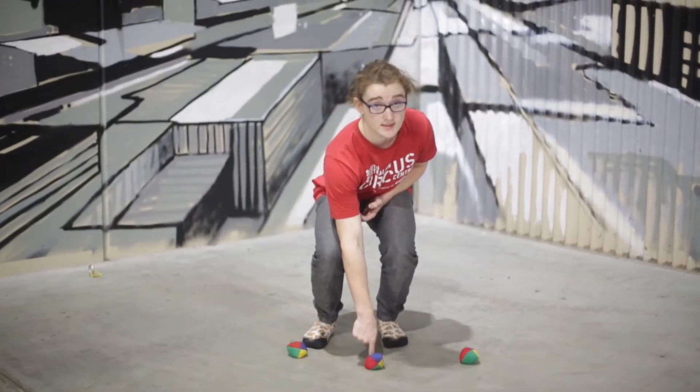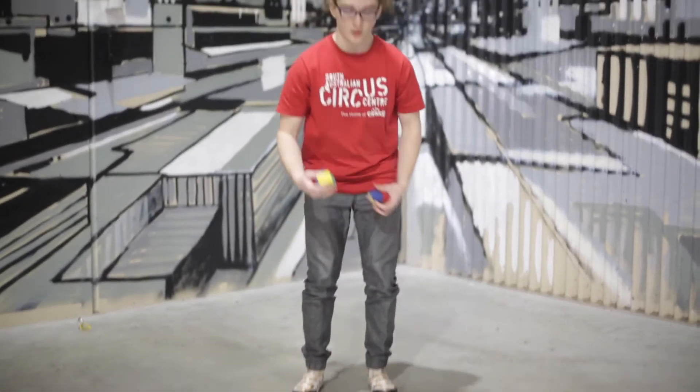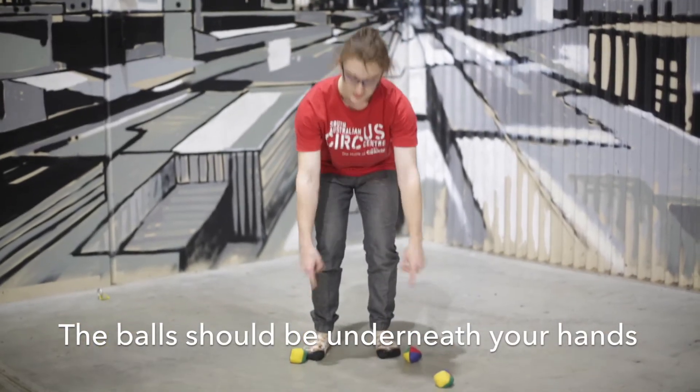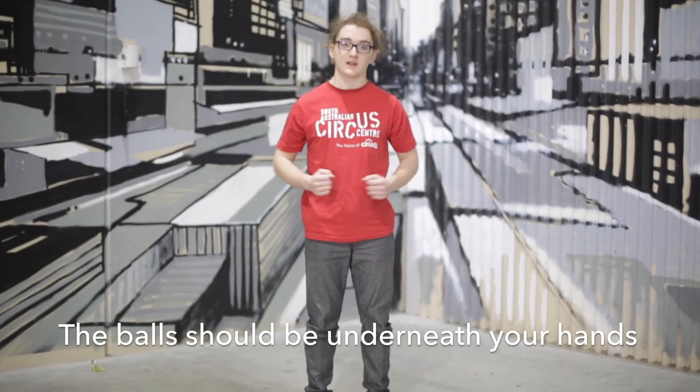So this middle one is in the wrong spot. One, two — ones have landed in line with my hands. That's what we're looking for.